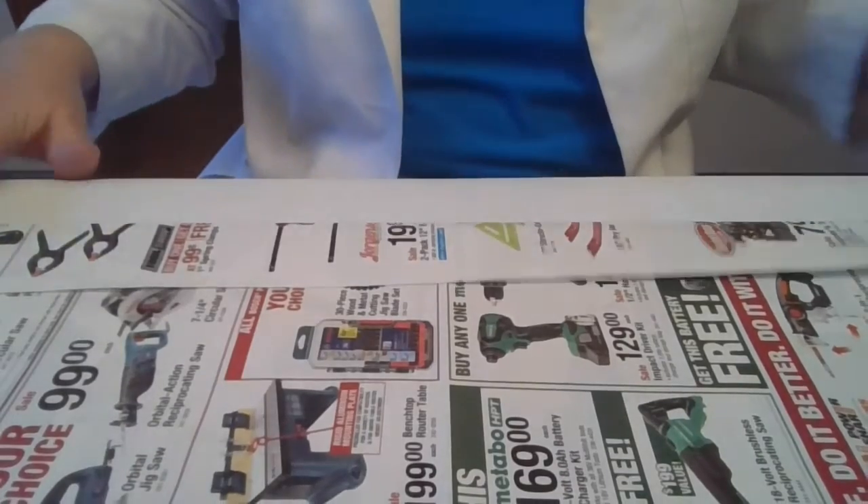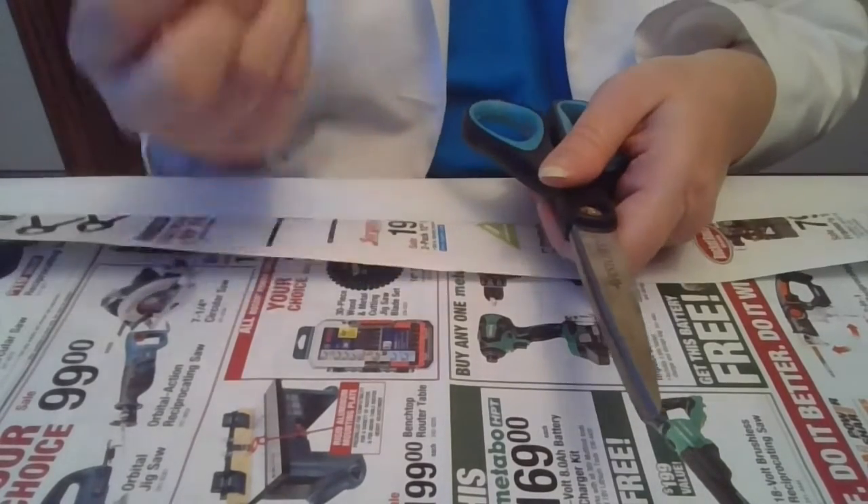So the first thing you're going to do is take the newspaper, fold it into a thin strip, and then cut it.